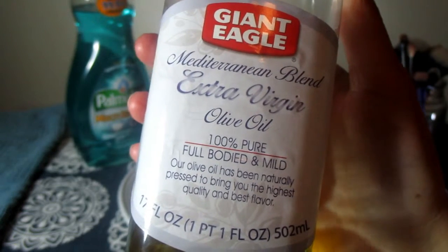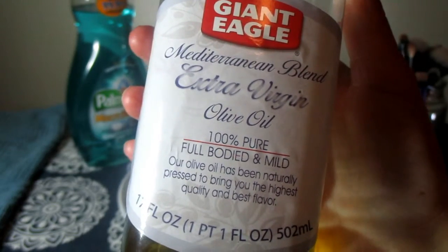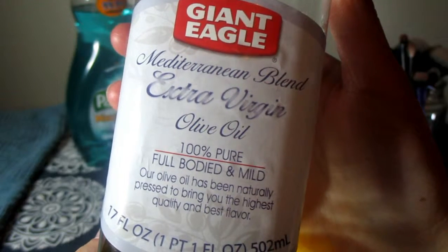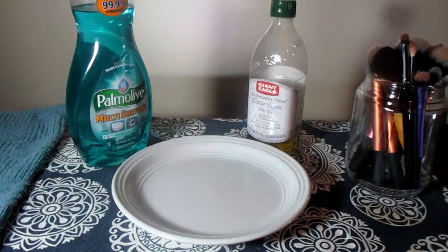The next thing you will need is olive oil. This is something you can find at your grocery store or the dollar store — really anywhere. It's pretty cheap. This is going to help condition your brushes so that they stay soft. You're also going to want some kind of plate that isn't completely flat so the liquids don't fall off the sides.